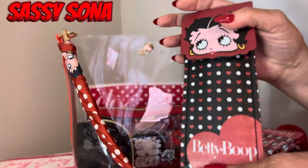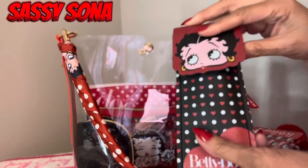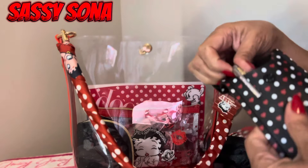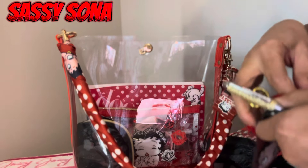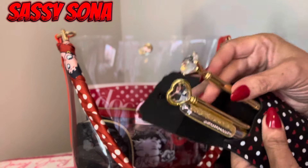I have this little case right here — it came with brushes inside but I took the brushes out and use it as a pen pouch, so I just have my pens in here.